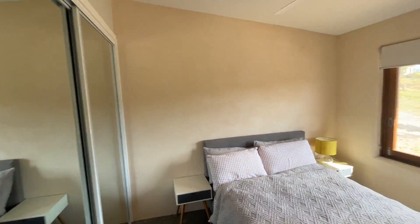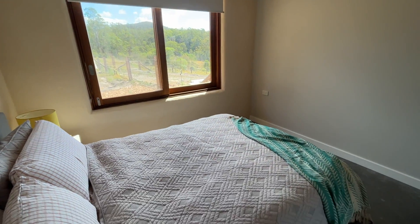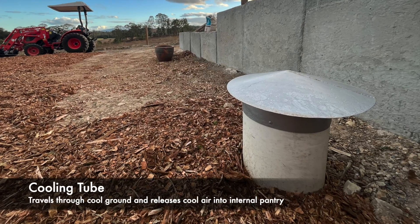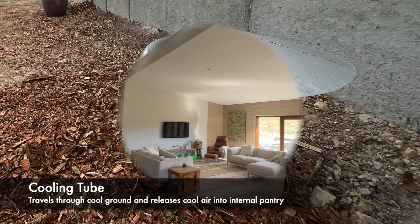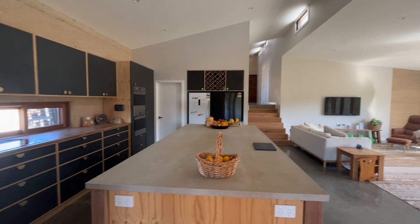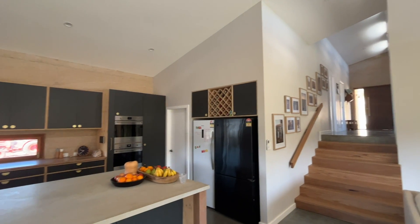The internal walls were finished with a natural clay render to make them a little bit more robust in the kids' and guest rooms. And how about this awesome cooling tube for the pantry? This cooling tube draws air into it which is cooled by passing through the ground and then cools the pantry right next to the kitchen. There is a vent at the top of the pantry that lets the hot air out. So it's a cool dark place to store produce — always a few degrees cooler than the house — with the pantry door closed to maintain this temperature naturally with no use of fossil fuels.